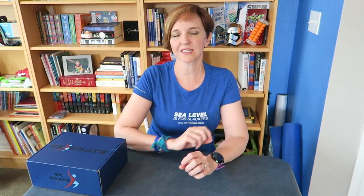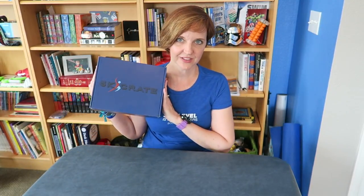Hey, Run Junkies. It has been a long time since I have done an unboxing. My Runner's World subscription box ended and I didn't really know what I was going to do next. And I found a new runner's box called the 5K Crate.